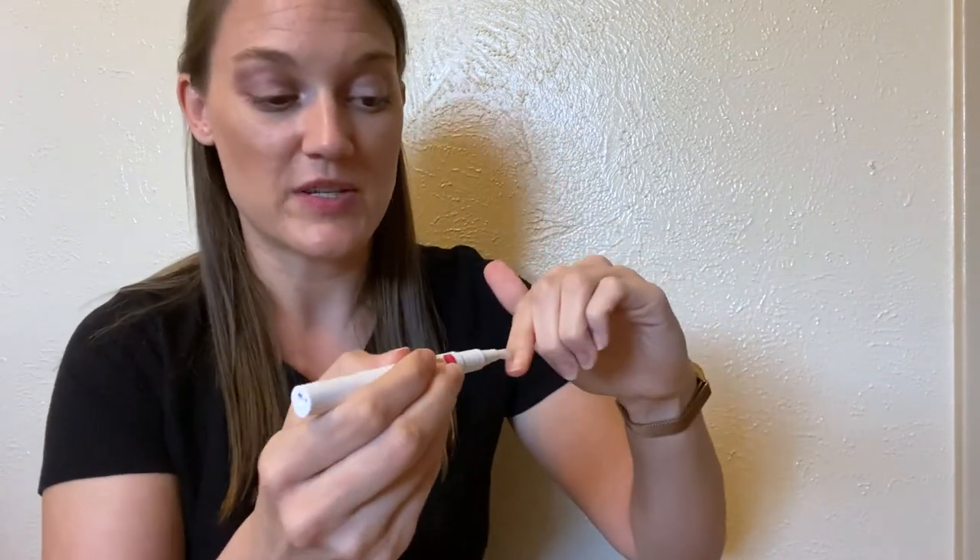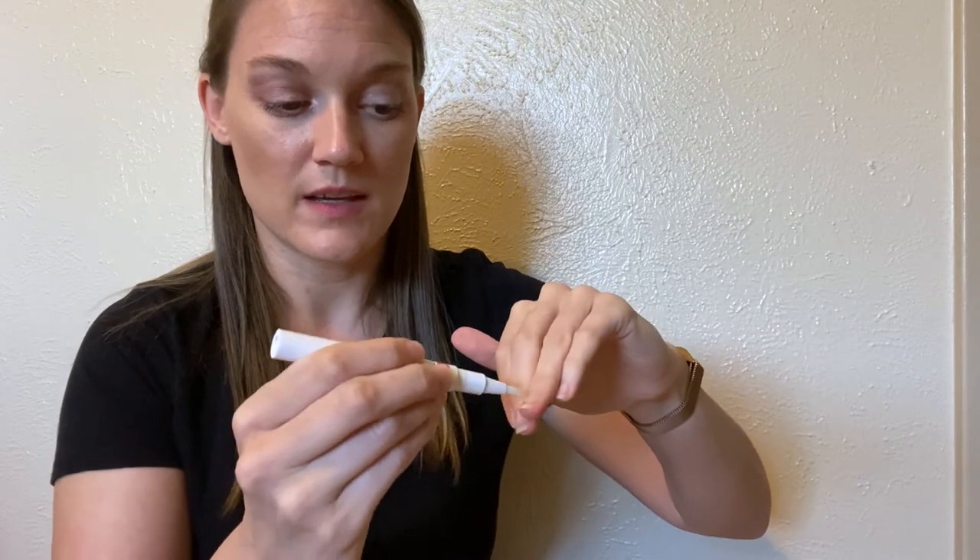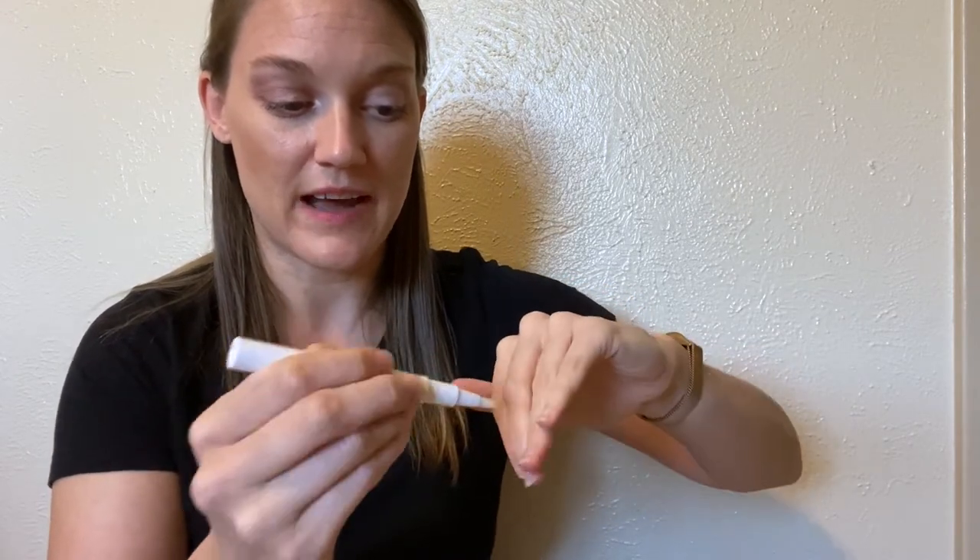Step one is to prep and exfoliate your nails. You just turn it and paint it onto your nails, just like this. You don't have to make it perfect or anything by any means — just paint it on just like that.